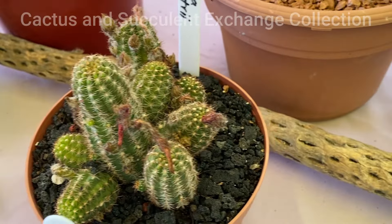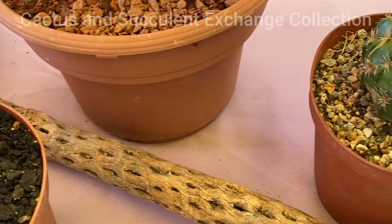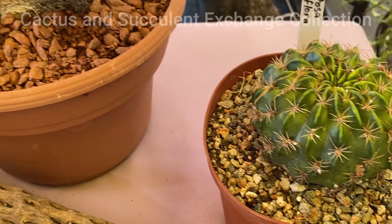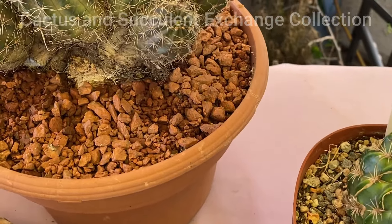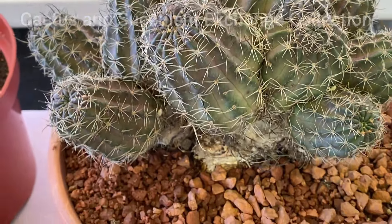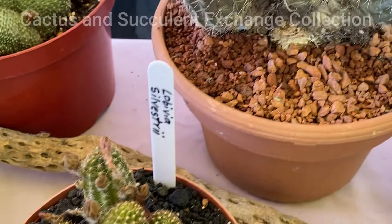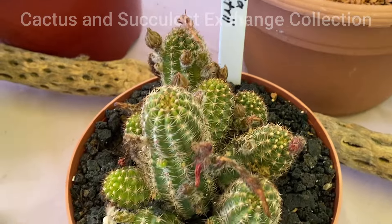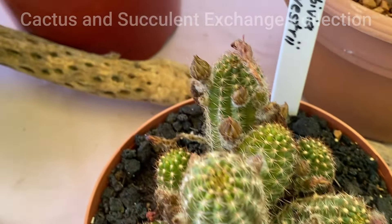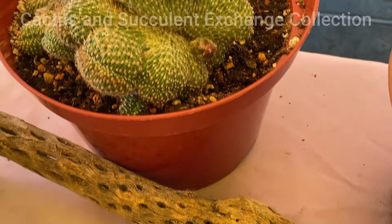It is always better to keep it in an area that has very good air circulation and water it once a week during the summer. They enjoy getting lots of water — perhaps this particular cactus is a little bit more receptive to more water during the summer than many other cacti in the world.